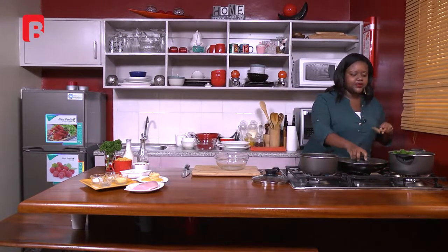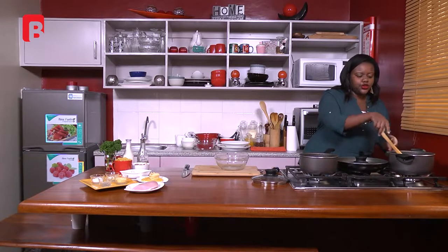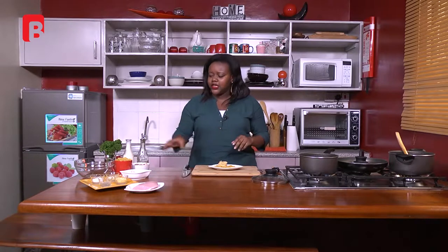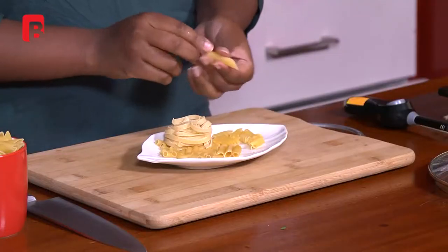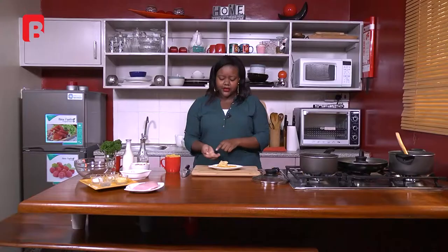For our spinach, we're just going to push it in so all the leaves are submerged in the water. In the meantime, I'm going to get the pasta. For those who are not familiar, we've got some different types of pastas. What I'm using is the penne pasta — it looks like a tube. Then we've got the elbow pasta, also known as macaroni pasta, which you can use for macaroni and cheese or a pasta bake that you'd put in the oven.